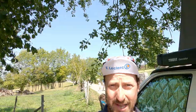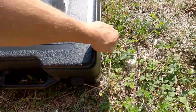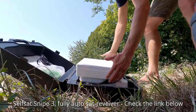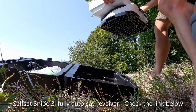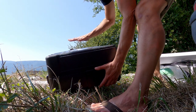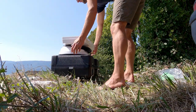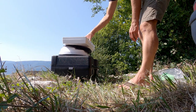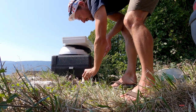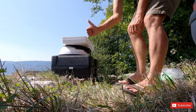And now for the satellite receiver. The box is a great place to place the satellite receiver on. It needs to be more or less stable because this is going to turn.